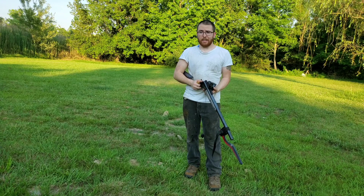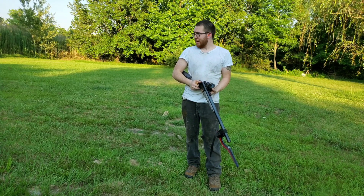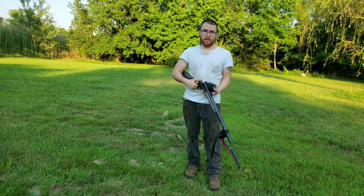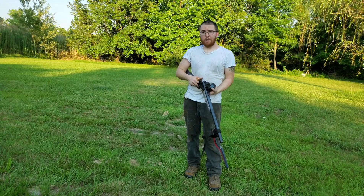They kick like hell and it wasn't the most pleasant thing in the world to feel on my shoulder. So that being said, I think I'm gonna try to add more weight to this gun because ten and a half pounds is definitely not cutting it anymore.